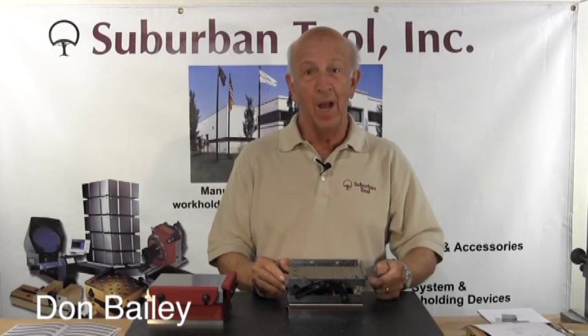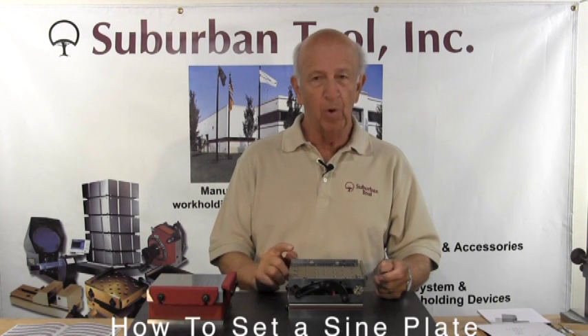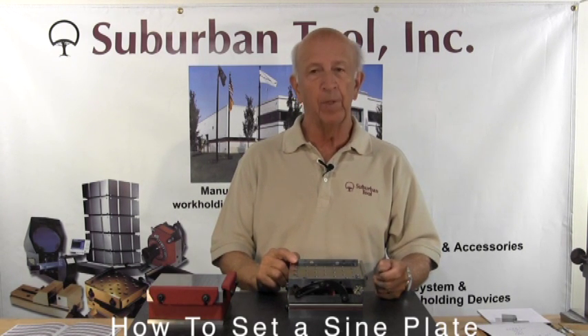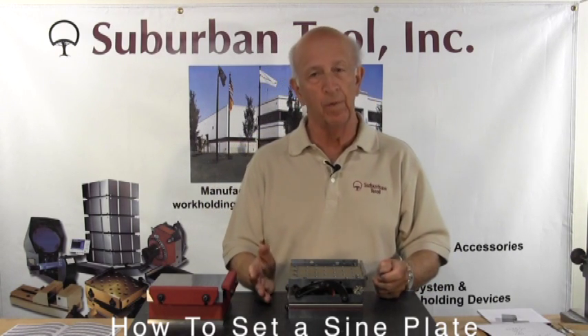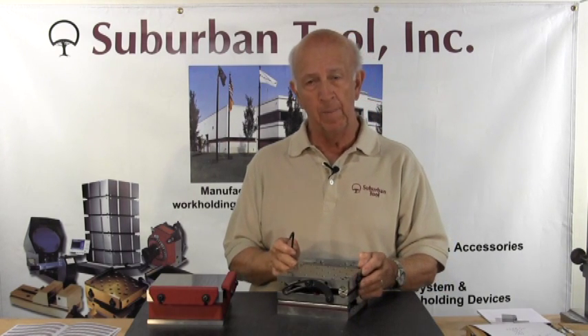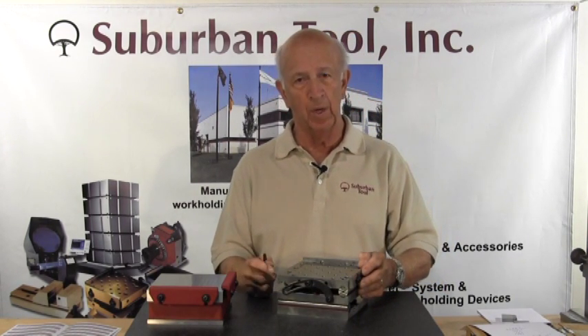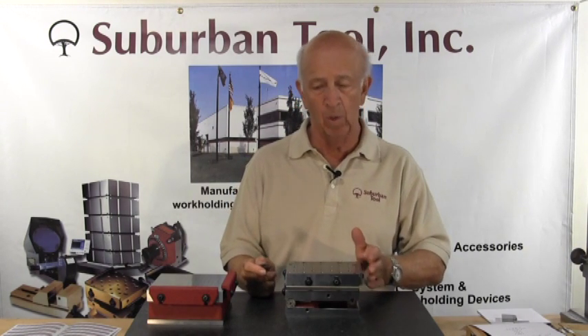Hi folks, today's tutorial is on how to set a sine plate or a sine bar. Today we're going to talk about a 5-inch sine plate. Typically in the states here in the English system we use either 5-inch or 10-inch. This one happens to be a compound, which means that it hinges in two directions, but the concept will be the same whether you have a single angle or a compound.